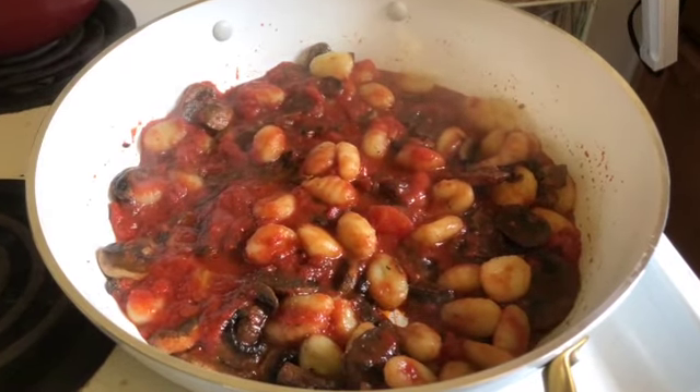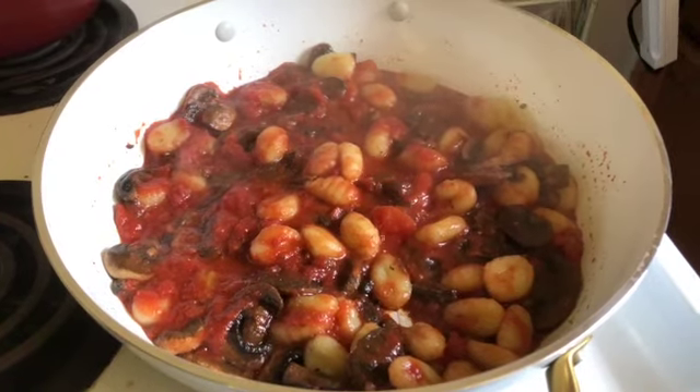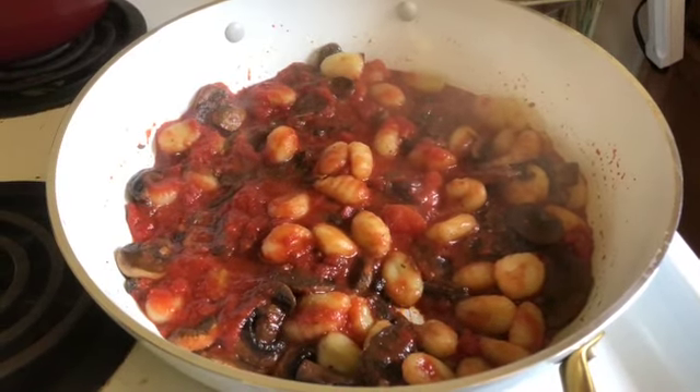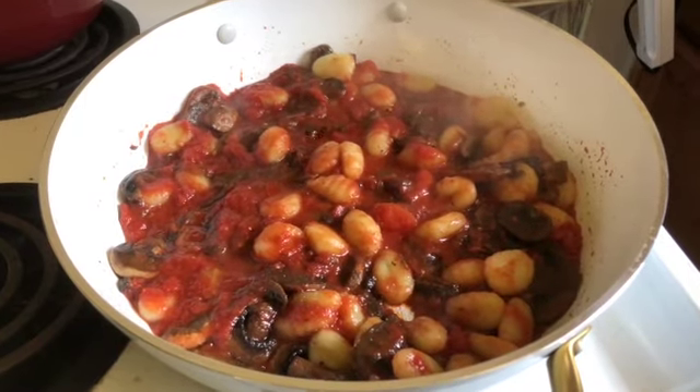This pan really performed well. Looking forward to sitting down and having a great lunch. Thank you so much for encouraging me to use this pan — I'm really pleased with it. Enjoy lunch wherever you are, whatever you're eating. Thank you so much for watching.